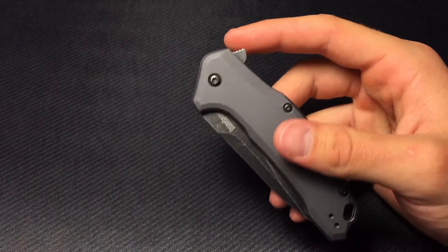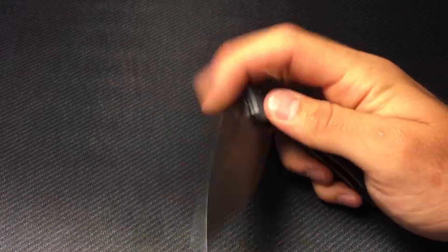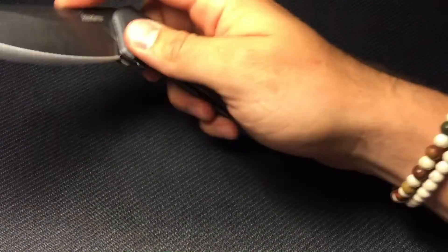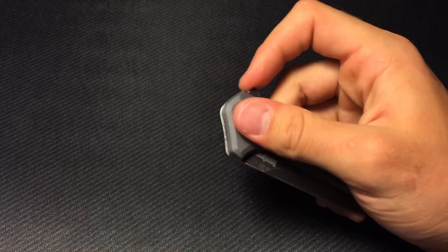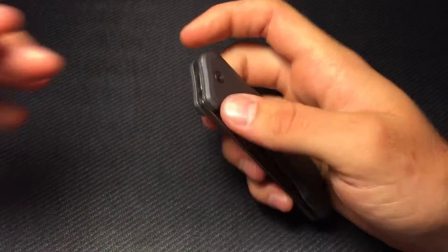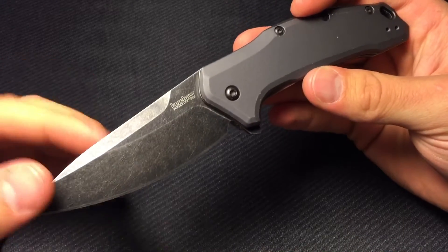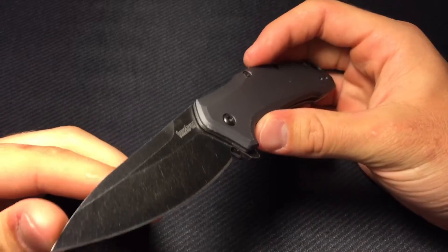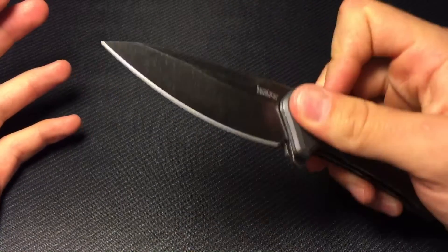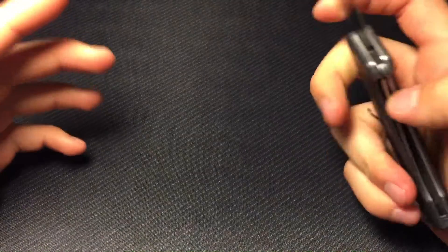That brings us to deployment, which is via this flipper tab. It's pretty small but very easy to access, and the Speed Safe in this knife just rocks — it's so quick and kicky. You can see my arm shake as I deploy it, it really rockets out there, it's almost automatic speed. So if you're looking for something with some kick behind it, look no further. There are no thumb studs or anything like that.